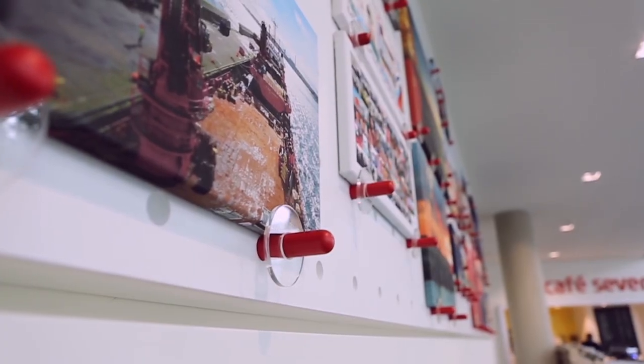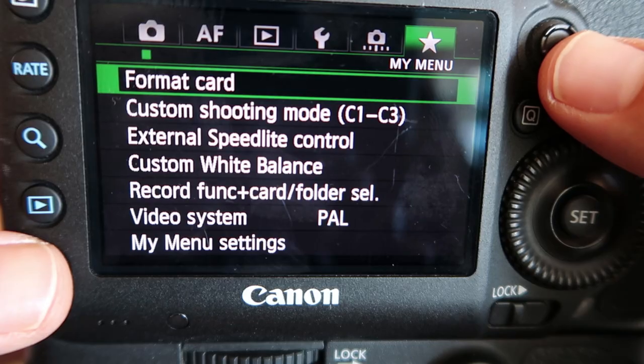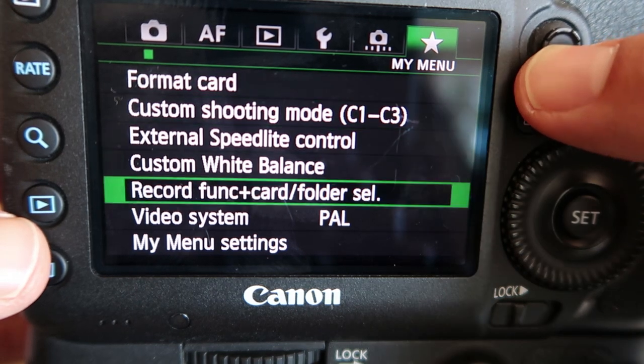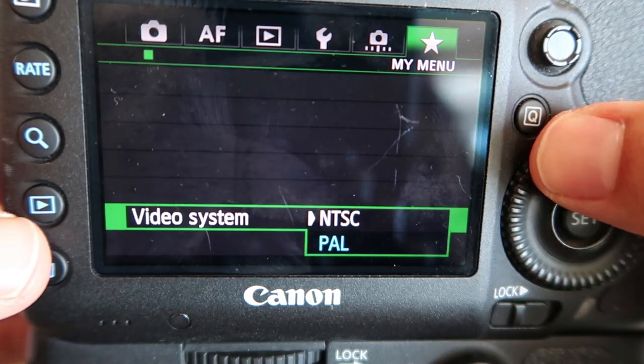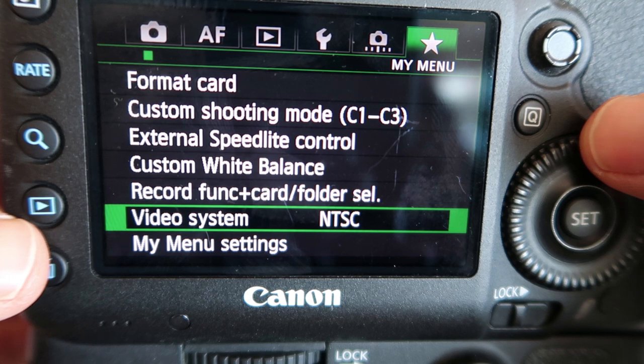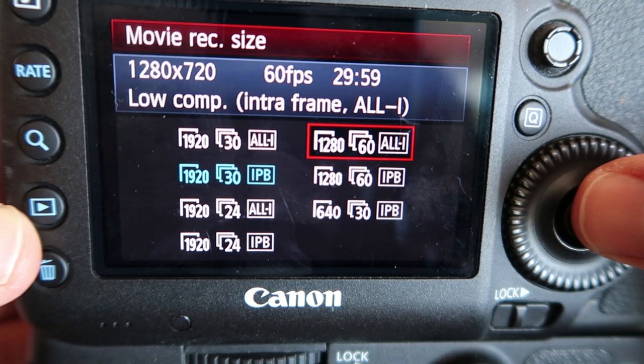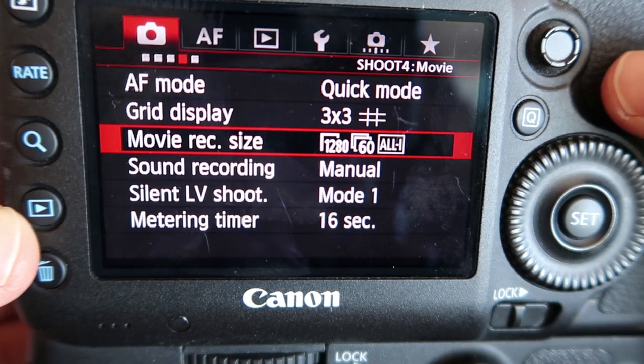Those techniques help a bit, but to get a shot that looks truly smooth, you need to do a few more things in-camera and in post as well. You want to set your camera to shoot at as high a frame rate as you can. I'm going to go to NTSC mode, which gives me faster frames per second — on this camera that enables me to go to 60 frames a second.